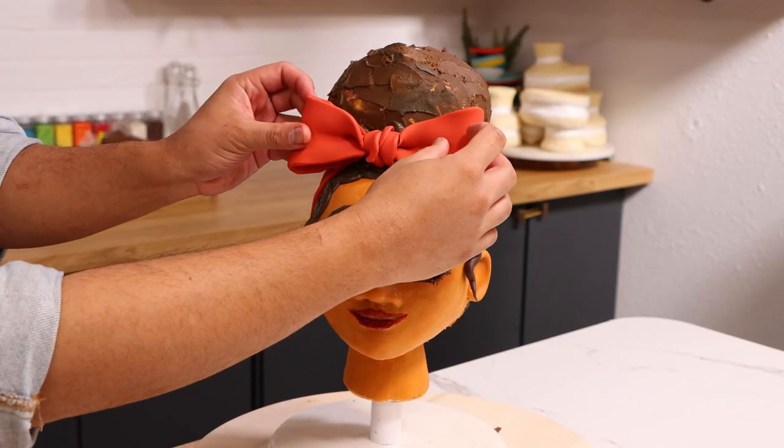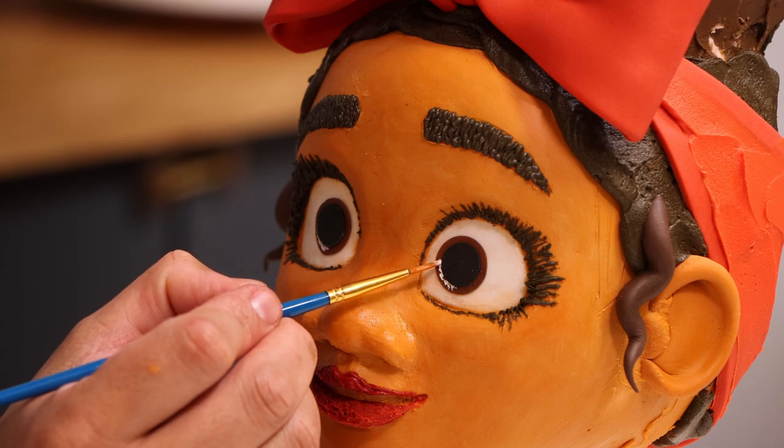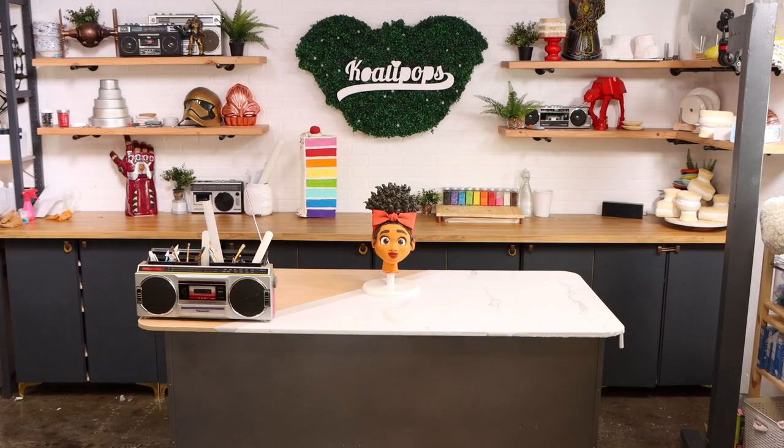If Disney does decide to create a second movie or a Disney Plus series, I hope they highlight Dolores.